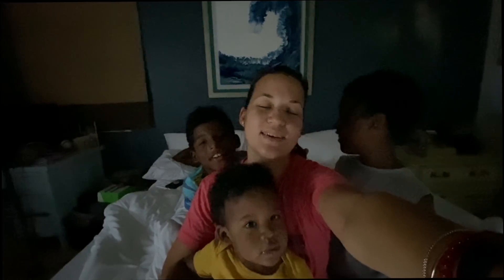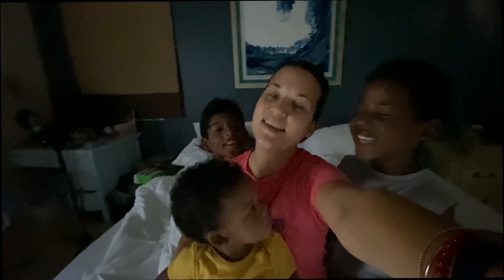Good morning, good morning! So we're making some lunch today and we're doing some pot roast.